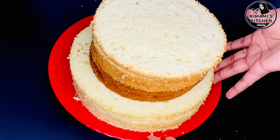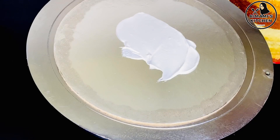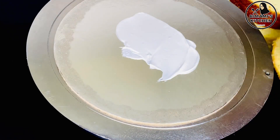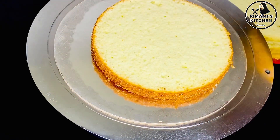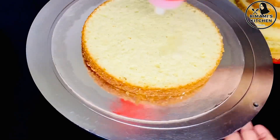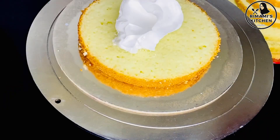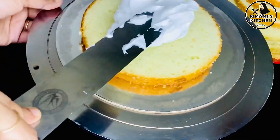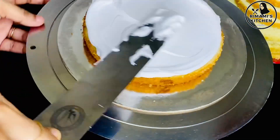I made a cake with layers — 2 layers and 3 layers, made with a 6-inch mold. I made a base of cream spread. Add sugar syrup to the cake tier. Add sugar syrup and add cream to the cream.